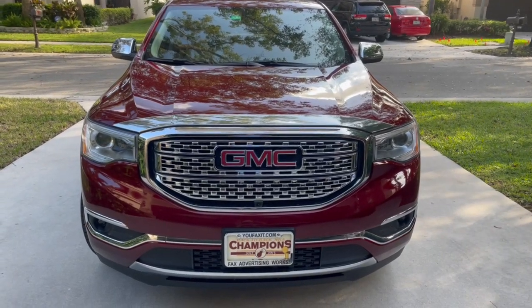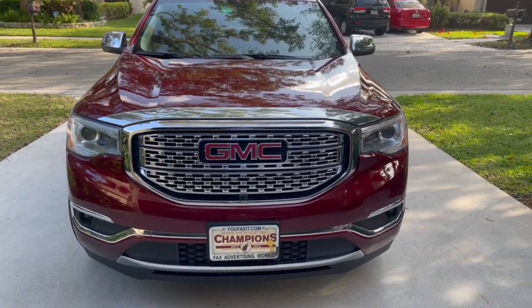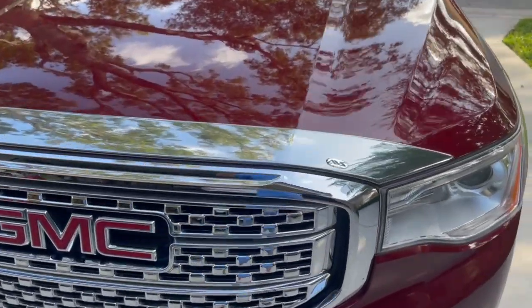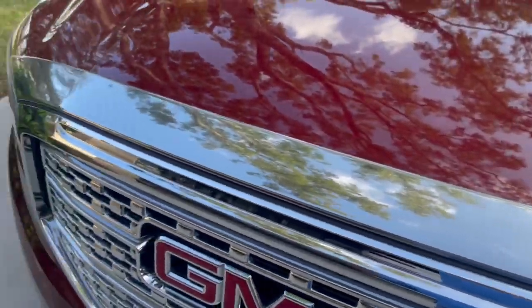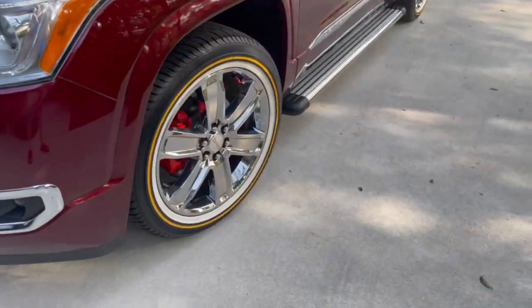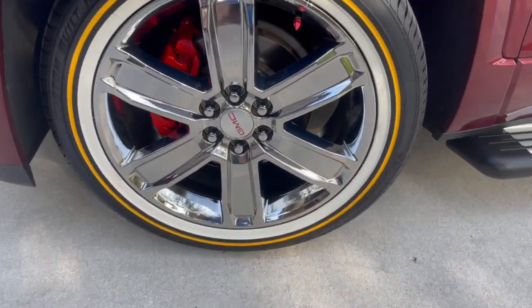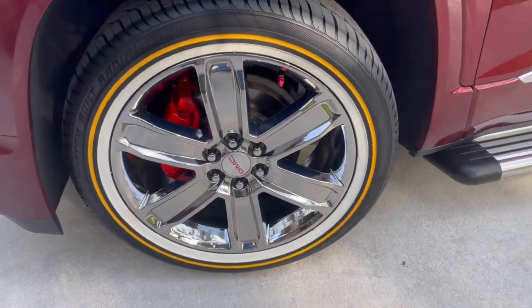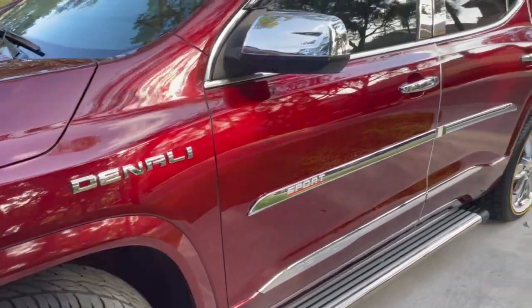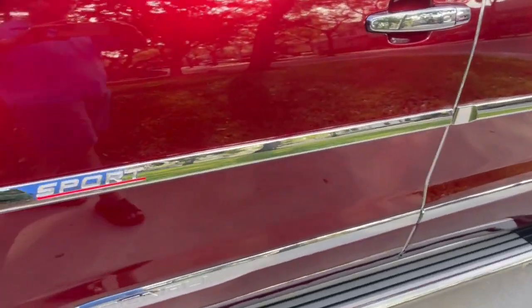We're gonna show you how to pimp out your Acadia GMC Denali. First thing is the chrome bug protector on top of the hood. Come on over here to the side — you'll see we've got some nice Vogue 20-inch tires with the gold stripe, the Denali logo that was put on, chrome mirrors, and chrome centerpiece sports.